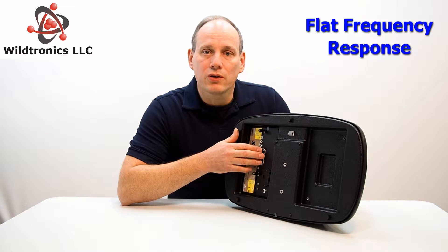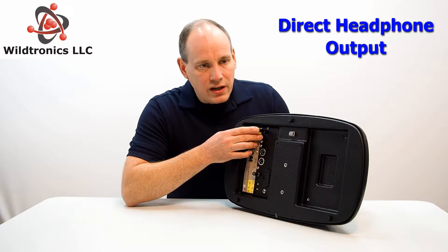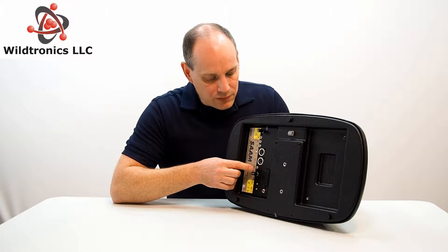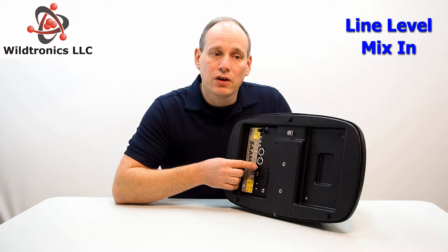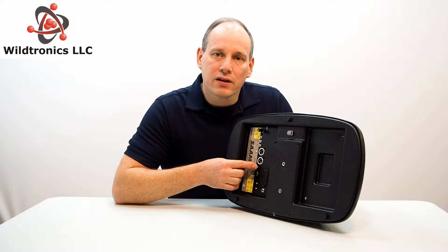Also included are equalization circuits for a flat frequency response. A direct headphone output is also available with a separate volume control for general listening enjoyment, and even a line level mix input, which is ideal for connecting a Wildtronics amplified parabolic microphone to mix in and capture a highlighted subject.